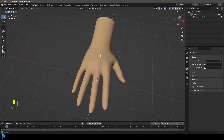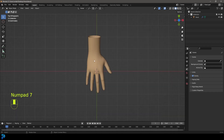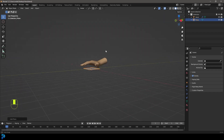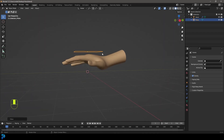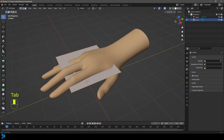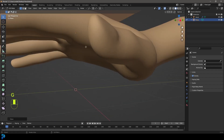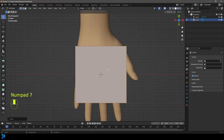We're going to start by going into our top orthographic view by pressing 7 on the numpad, then Shift+A to add a plane. We're going to go G, Z to move that plane up just above the hand. Then we'll Tab into edit mode, go G, Z and move it so the origin point is in the middle. Now we're going to start making the top part of the glove.